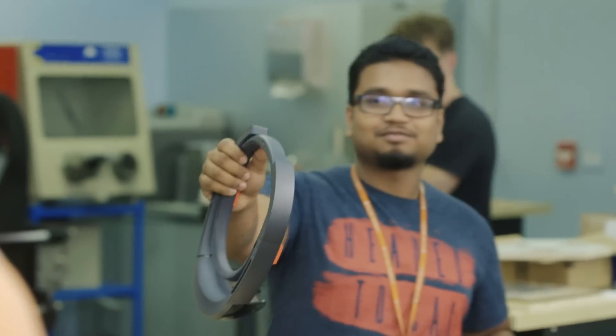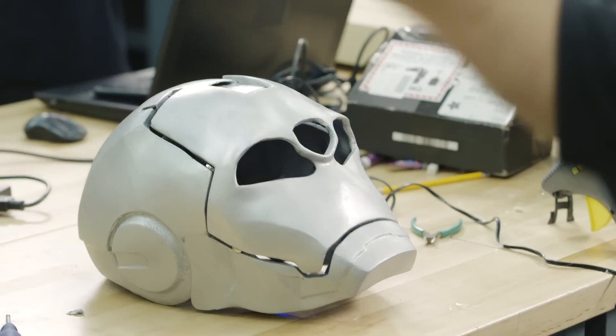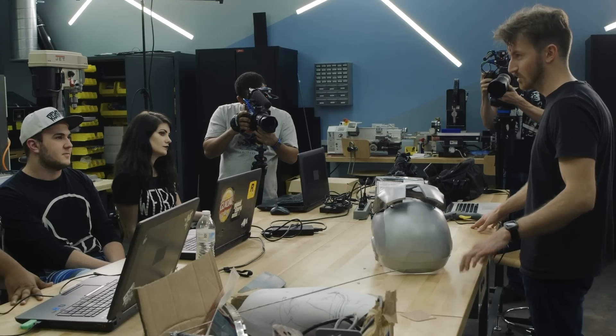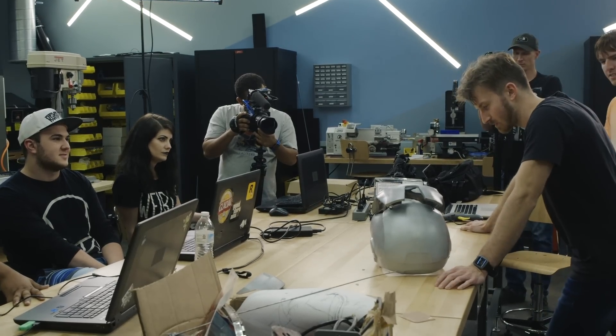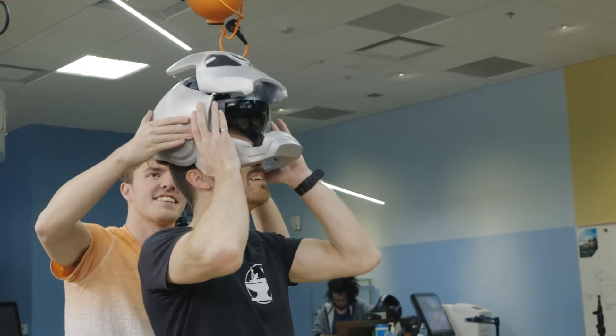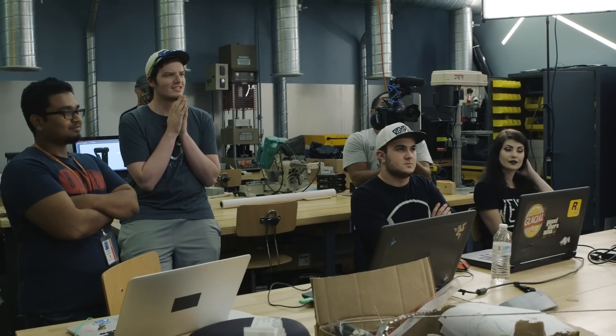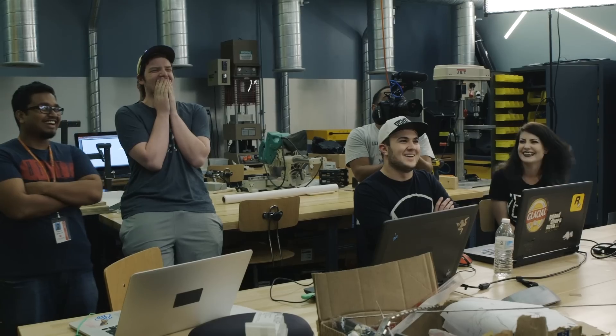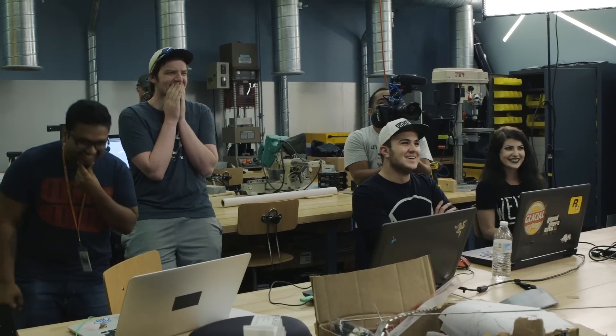Is the HoloLens ready? Give it a test first. Jervis, toggle. Yeah! Jervis, initiate. Whoa! Yes! Jervis, initiate. There we go. Wiggle it into place. This is actually working, guys.